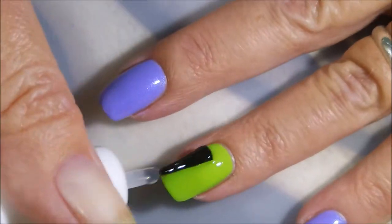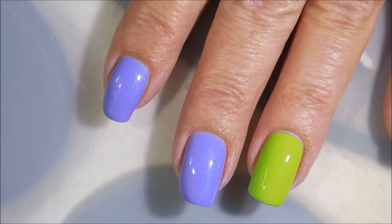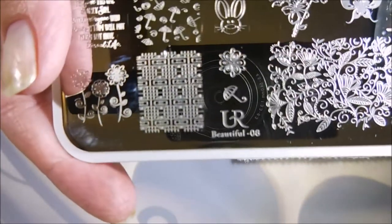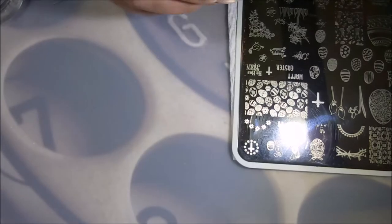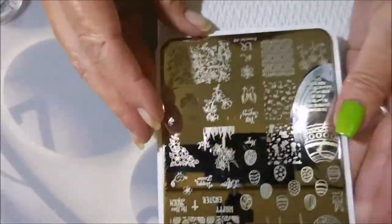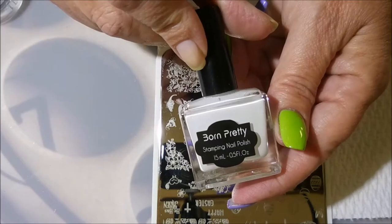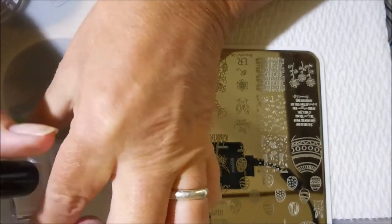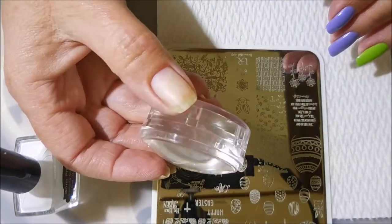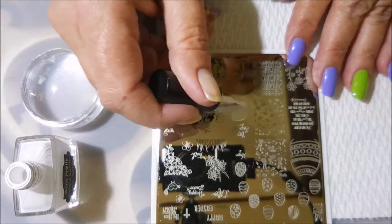I knew it was time to get into some Easter nails. I'm going to be using the You Are Beautiful plate — I think it's 08 — the one with all the Easter spring images. Today I'll be stamping with the Born Pretty White and my Monocle Stamper, and I'll be using the Fabronil Scraper today.